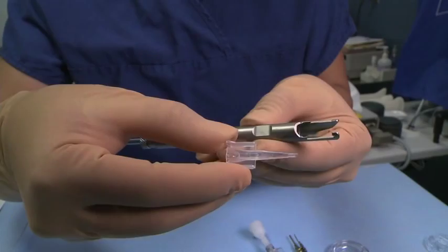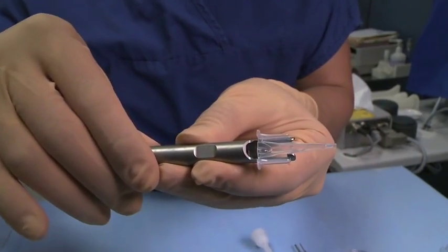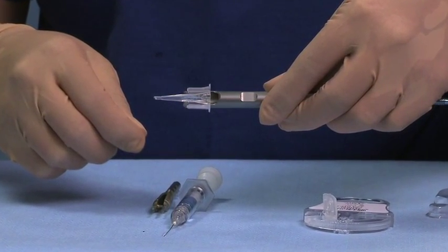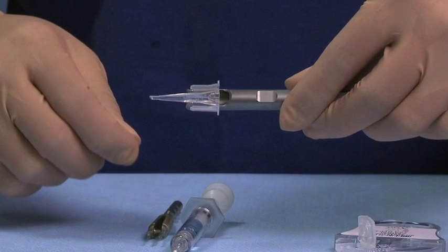Insert the cartridge bevel tip so that it slides into the handpiece cartridge slots. Push down firmly on the back end of the cartridge to securely snap into the handpiece. If the rod tip makes contact with the cartridge, the cartridge has not been inserted correctly. Retract the rod and ensure that the cartridge is fully snapped into the handpiece before moving forward.